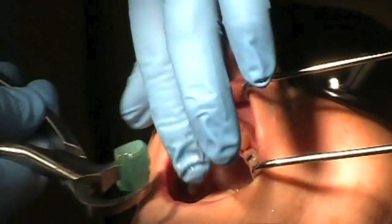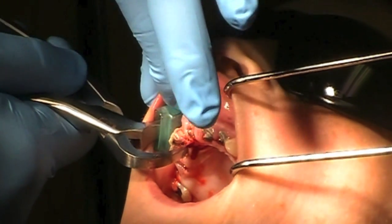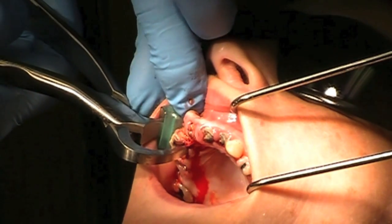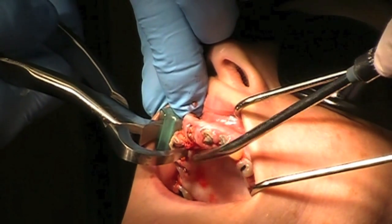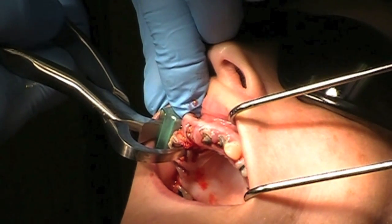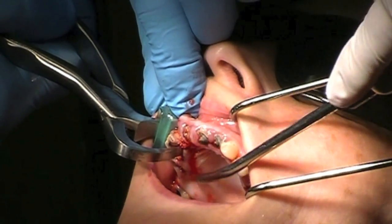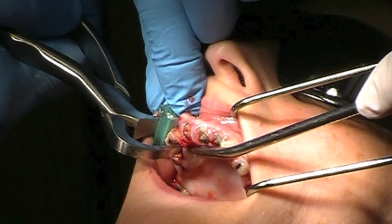Let's see if we can do this one as easily as we did that lateral. This one is pretty broken down, as you can see, and I'm not using a lot of force. I'm very gently holding the handles. Very little pressure, but I'm just rotating my wrist — it could take up to a minute. That's a long time for us dentists. We're used to using our strength to extract teeth, but that's not our intention here. It's simply leverage, almost like a bottle opener.